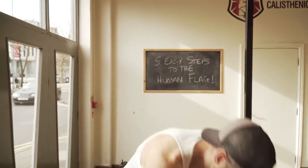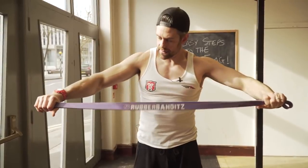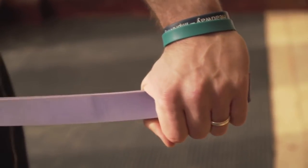Step one for the human flag is we need to make sure that we have got the movement capability in our shoulders to make this overhead position. It's just that in the human flag it's going to be sideways. For that I'm going to use one of these bands and it is called an overhead rotation. I'm grabbing it outside shoulder width apart, trying to keep my little pinkies on the side of the band if I can.